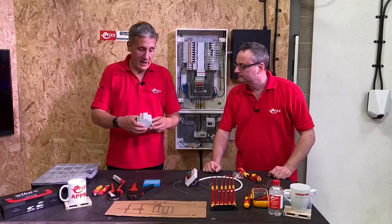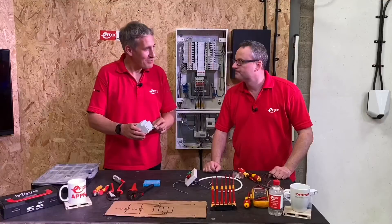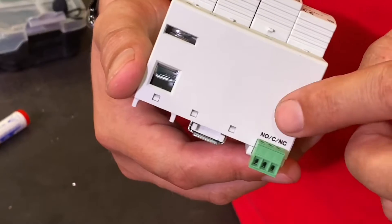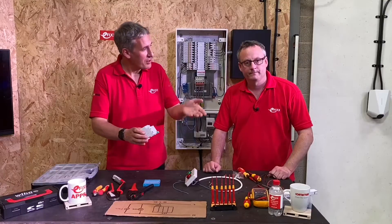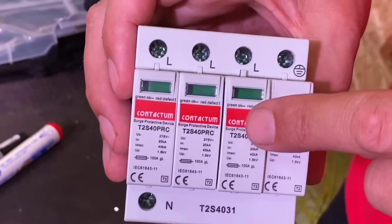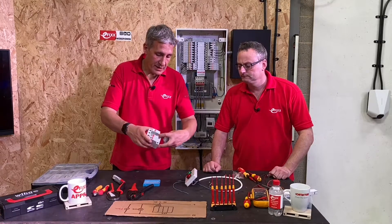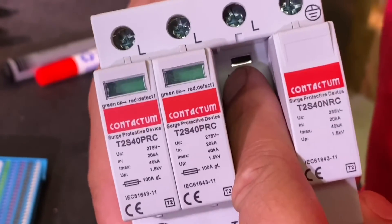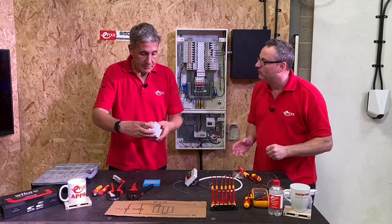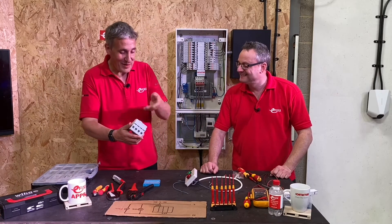On a lot of surge protection devices on the back you'll see three connections — these are volt-free contacts, so there's no power derived from the incoming circuit wires. You can use those normally open and normally closed contacts to trigger a device if the surge protection device has failed. Normally you'd see the flag change from green to red, or if someone removes the device itself there's a little micro switch behind there which will also change those contacts over.